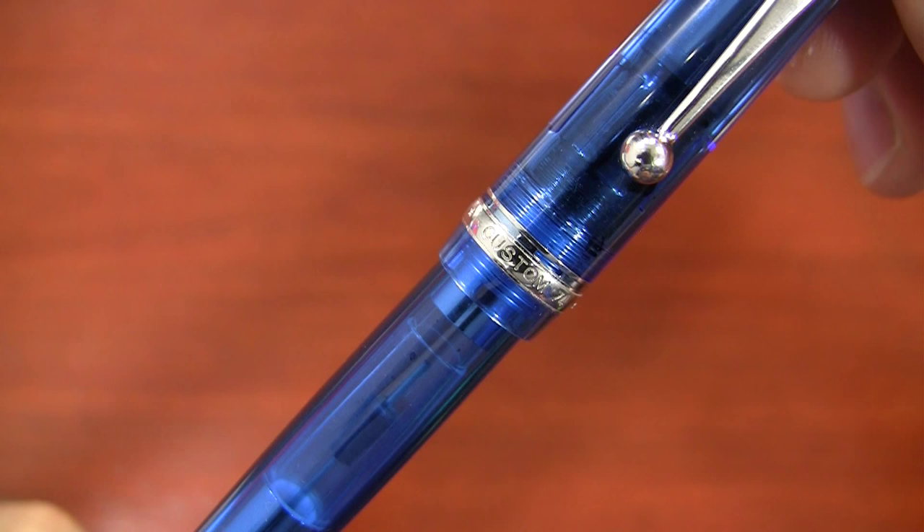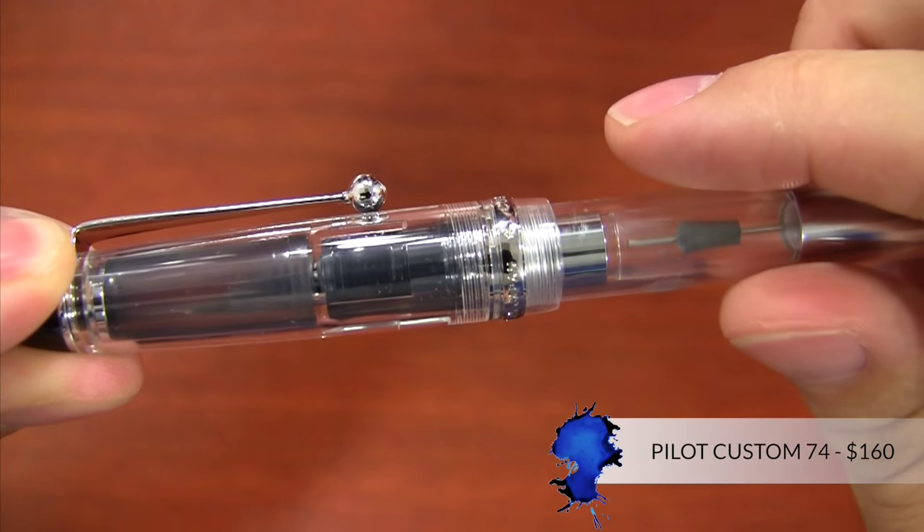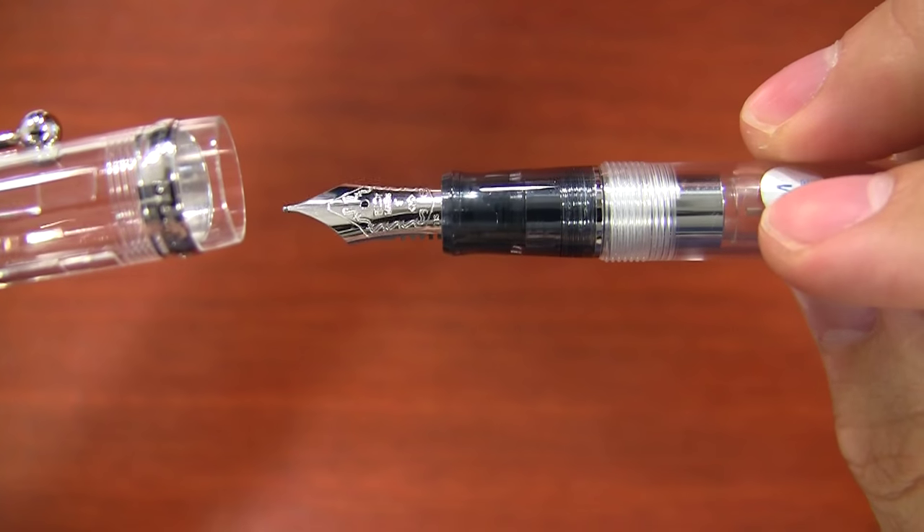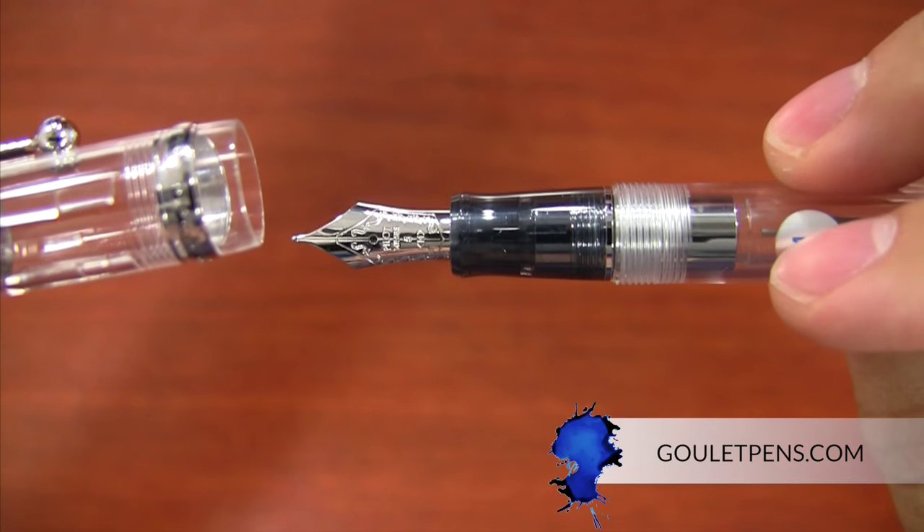I wouldn't really consider this to be a beginner pen per se, but it's definitely an entry-level gold nib pen at $160. You can check it out along with more technical information at gouletpens.com. And if you like this video and want more like it, you can subscribe to my YouTube channel. Thanks so much for watching, and right on!